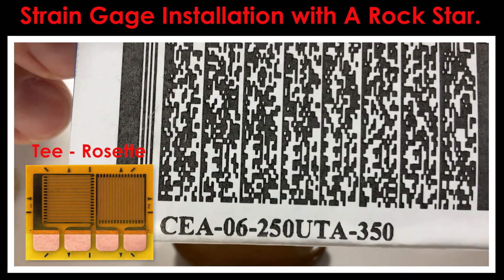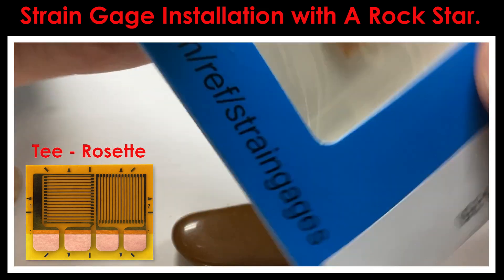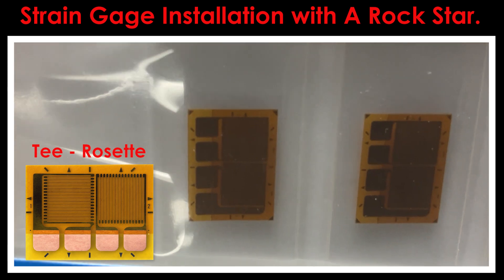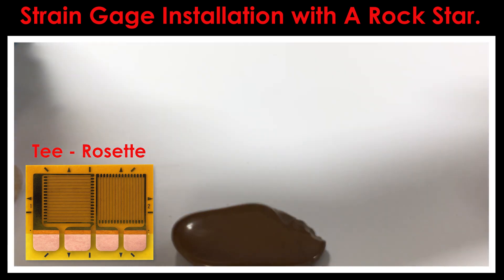What we're going to use to put a gauge on this is a two-element T rosette. It's called a CEA 06 250 UTA 350. It's got two sensitive grids on it and we'll get that installed this afternoon — I'll show you the process of how we'll do that.